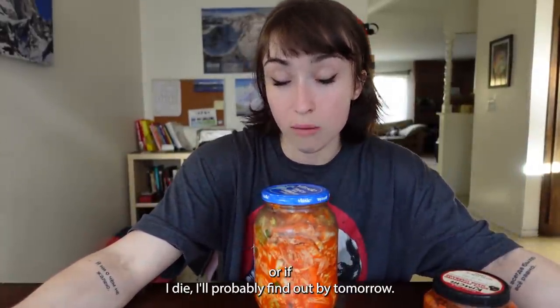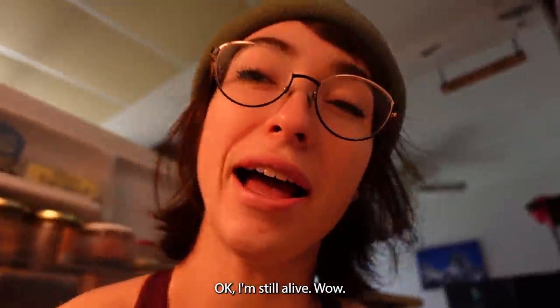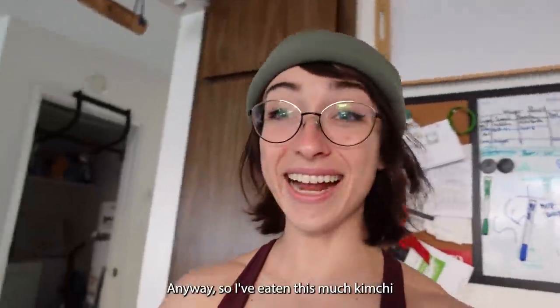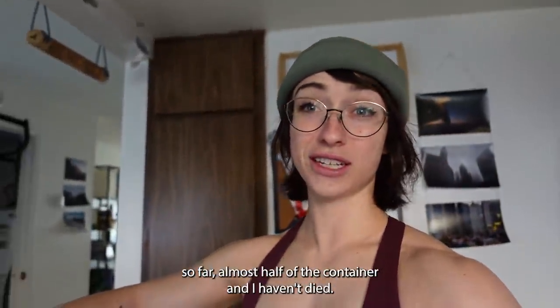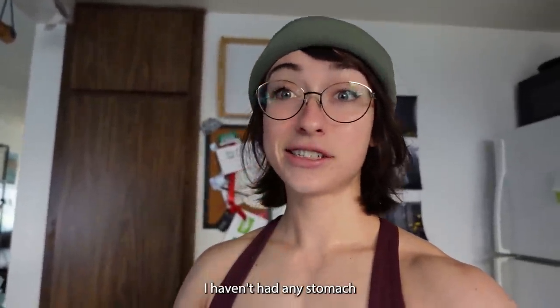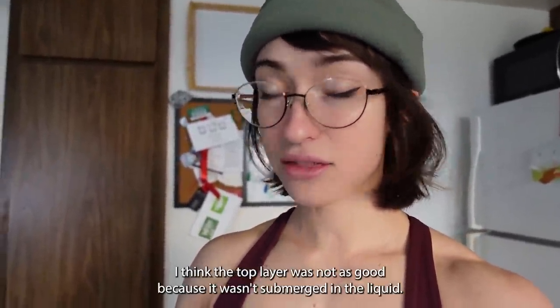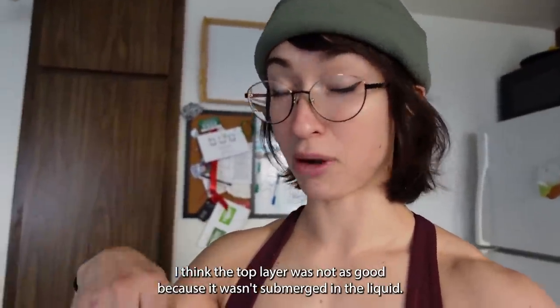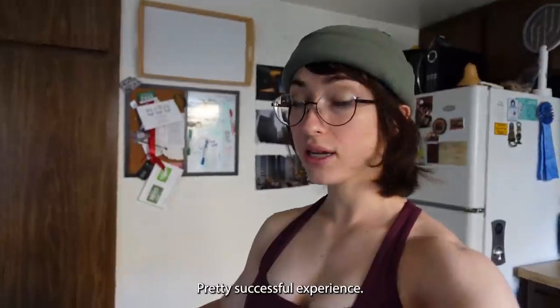So I'm going to have some of this for lunch, and if I poop my pants or if I die, I'll find out by tomorrow — I'll document that if it happens. Okay, I'm still alive. I've eaten this much kimchi so far — almost half of the container — and I haven't died, haven't had any stomach issues. It's been tasty. I think the top layer was not as good because it wasn't submerged in the liquid. The part that is fully submerged in the juices is significantly better. Pretty successful experience!